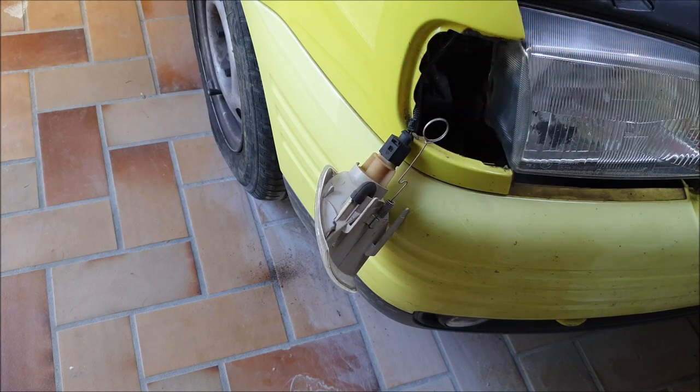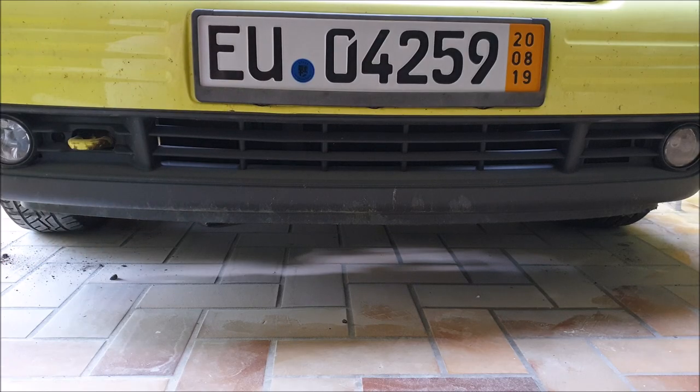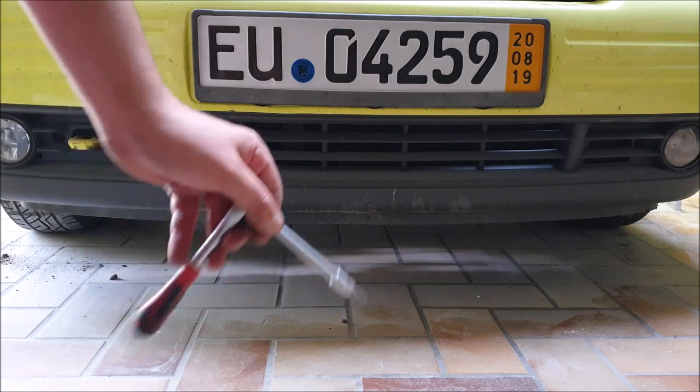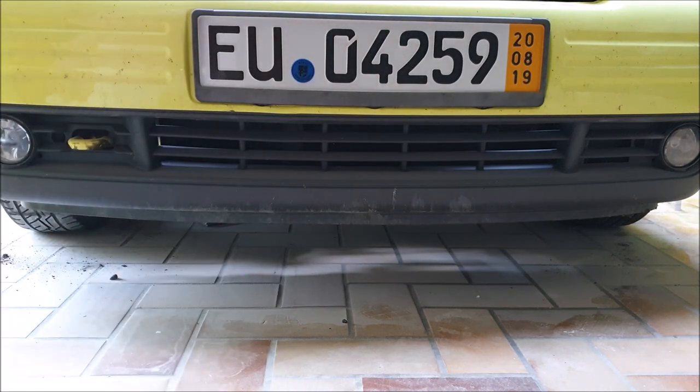The fender and the bumper are connected on this place together. There are also two T30 Torx screws right beside the fog lights — one is here, and this one is here, which also need to be removed.